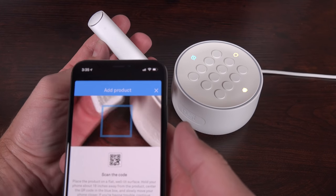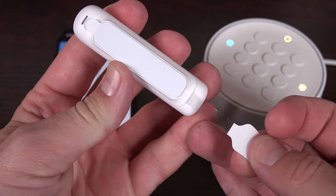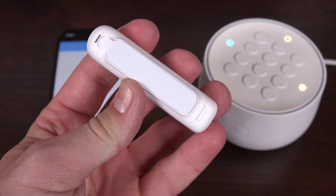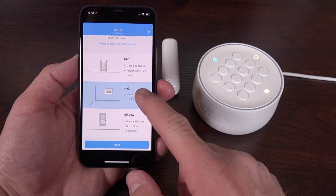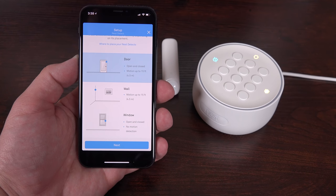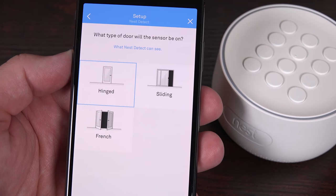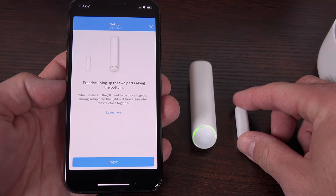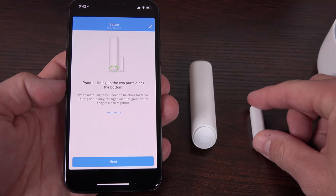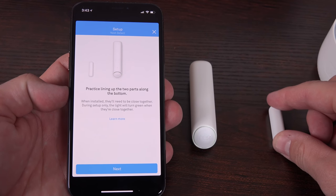We can add the Nest Detect sensors the same way. Once you scan the QR code, you're prompted to pull the tab to activate the battery in the sensor. Next, we just have to choose the installation type — wall, window, or door. With a wall installation, you don't need the secondary magnet, but for windows and doors, you will. Since I'm doing a door installation, I just have to choose the correct door style. The app will ask you to practice the alignment of the magnet and sensor to make sure you install them correctly. They have to be within a certain distance and alignment with each other to work effectively.